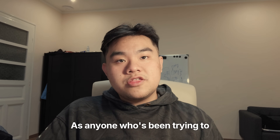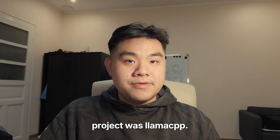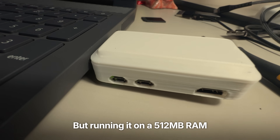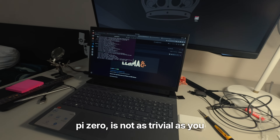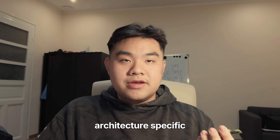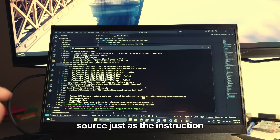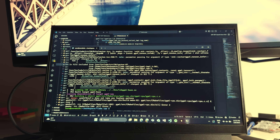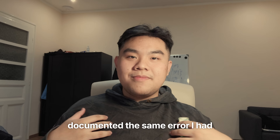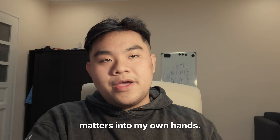As anyone who's been trying to run local LLMs for some time knows, the first choice when coming into this project was LlamaCPP. But running it on a 512MB RAM Pi Zero is not as trivial as you'd think, due to architecture-specific optimizations. I built it from source just as the instructions told, but lo and behold — errors after errors. No one has ever documented the same error I had, or a working LlamaCPP build on Pi Zero or Pi One. So I had to take matters into my own hands.